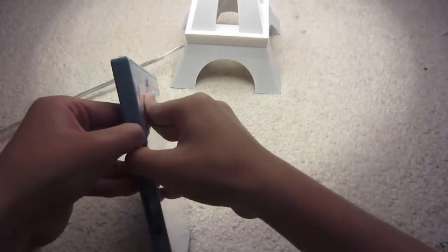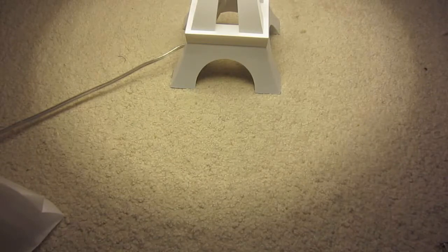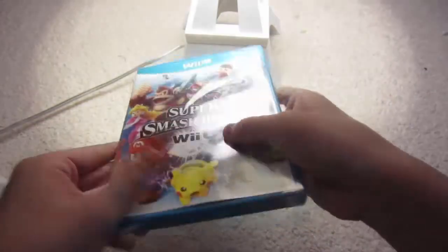I'll try to use my nails here — nope, it won't open, I need something. All right, got it now. Come on... I've been wanting this game for a long time. There we go!